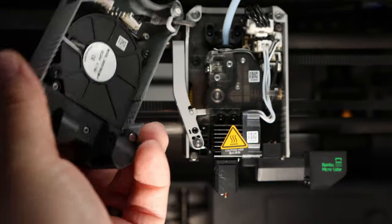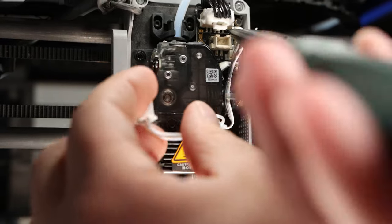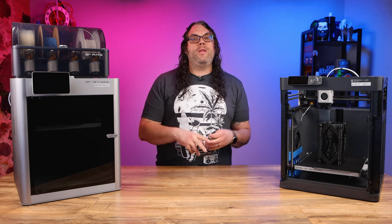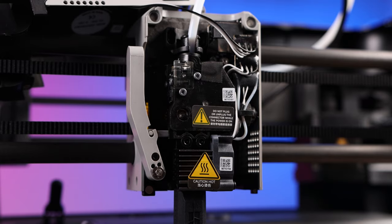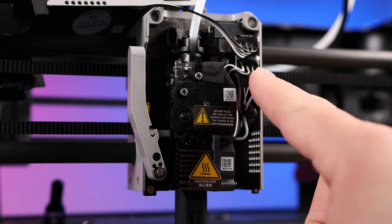We start by removing the magnetic cover from the front of the hot end. Unplug the cables that are in the board and pull them out of the guide. If you're doing this on an X1 or X1 Carbon, there will be three of these. If you're doing it on the P1P, there's only two and the connectors are just a little bit different.